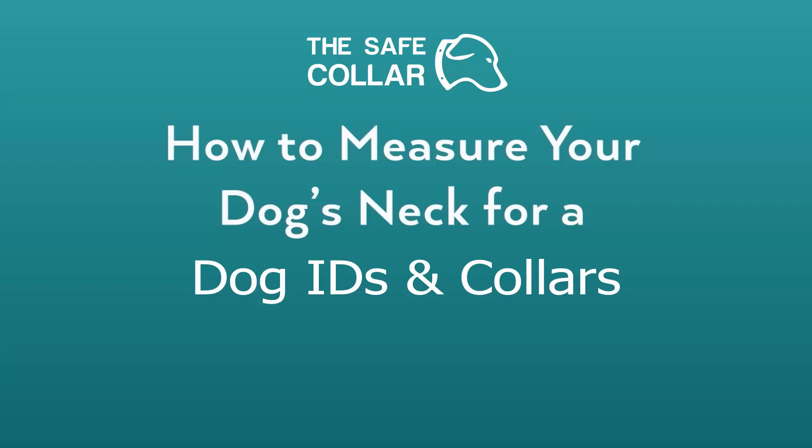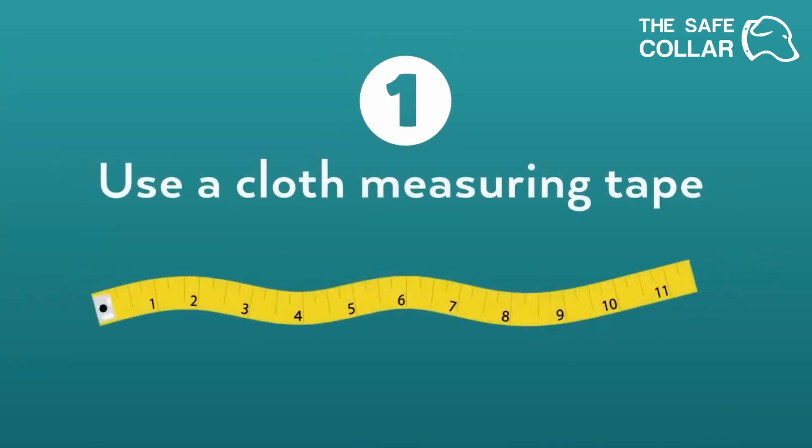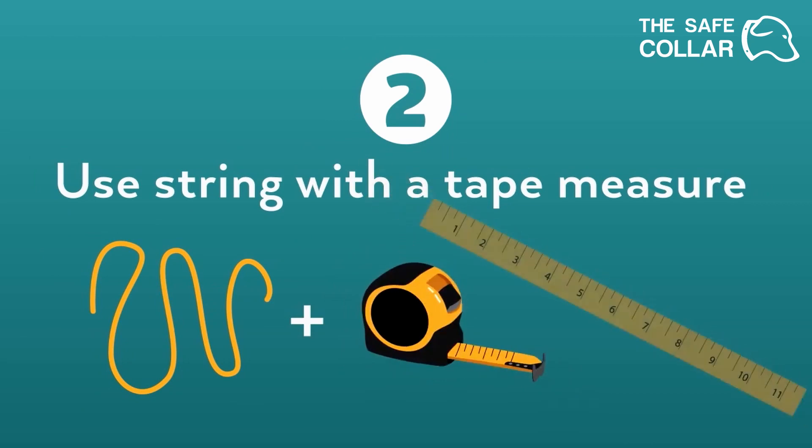There are three different approaches to measuring your dog's neck for a Dog ID's collar. Use a cloth measuring tape. If you don't have one, a string will work if you have a tape measure or a yardstick.